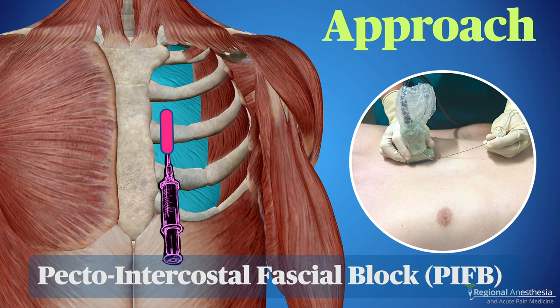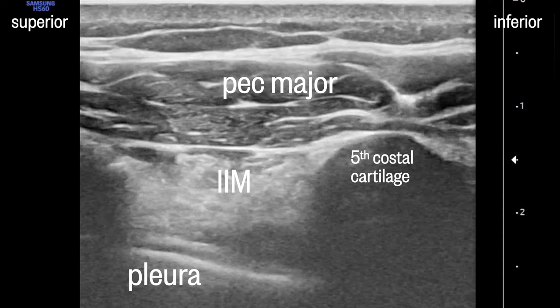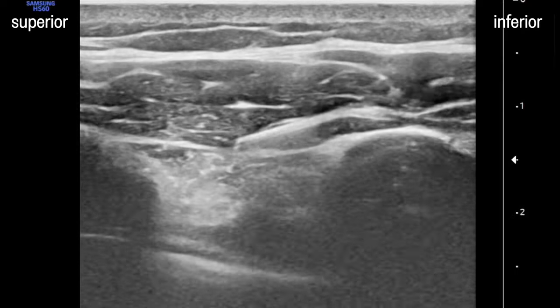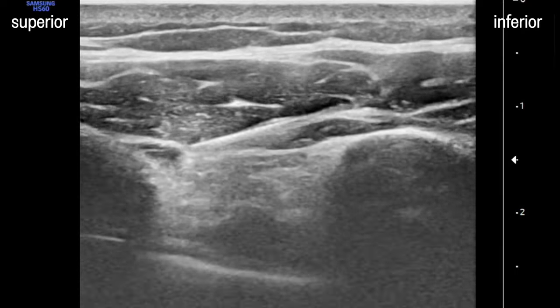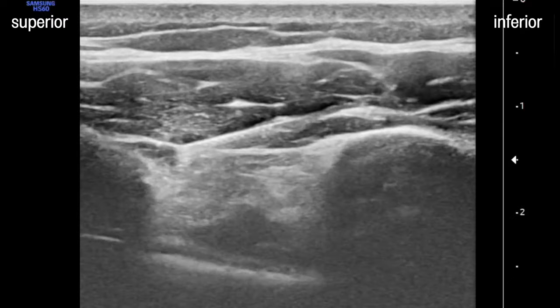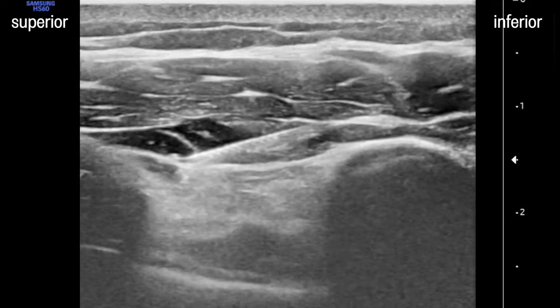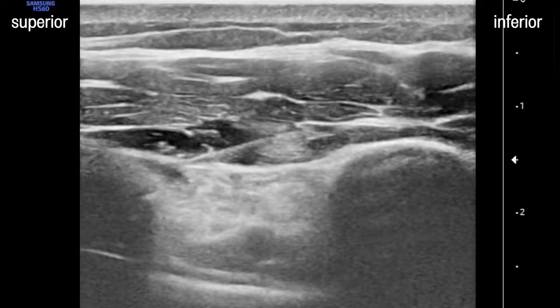With the pecto-intercostal approach, the aim is to advance a needle through pec major muscle until it lands in the plane between pec and internal intercostal, seen here in blue. The local anesthetic should spread between these two muscles and over the costal cartilages. It doesn't appear to matter whether you approach from the caudal or cephalad aspect. We see the needle coming from the inferior aspect here, and the local anesthetic lifting the pec muscle up off the intercostal. A good sign is the local spreading up over the humps of the cartilages.